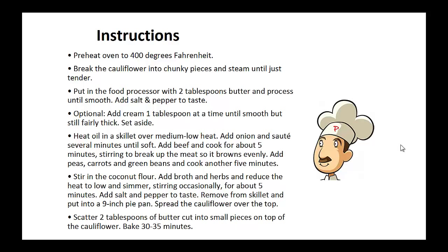Heat oil in a skillet over medium to low heat. Add the onion and sauté several minutes until soft. Add beef and cook for about five minutes, stirring to break up the meat so it browns evenly. Add the peas, carrots, and green beans and cook another five minutes. Stir in the coconut flour, add broth and herbs, and reduce the heat to low and simmer, stirring occasionally for about five minutes. Add salt and pepper to taste.